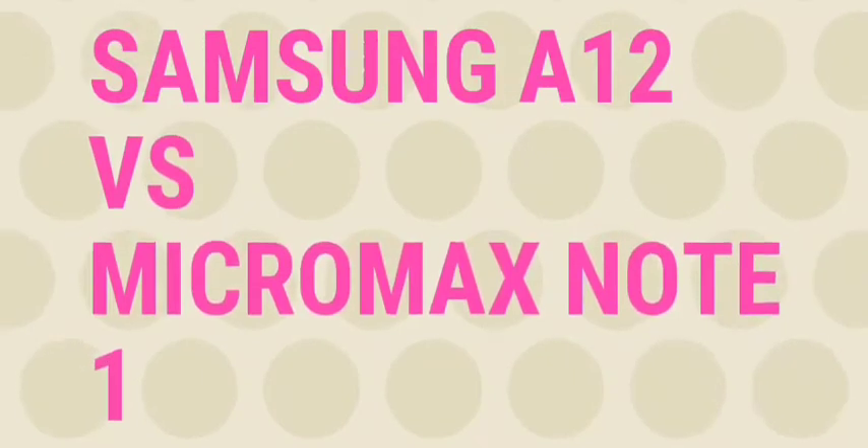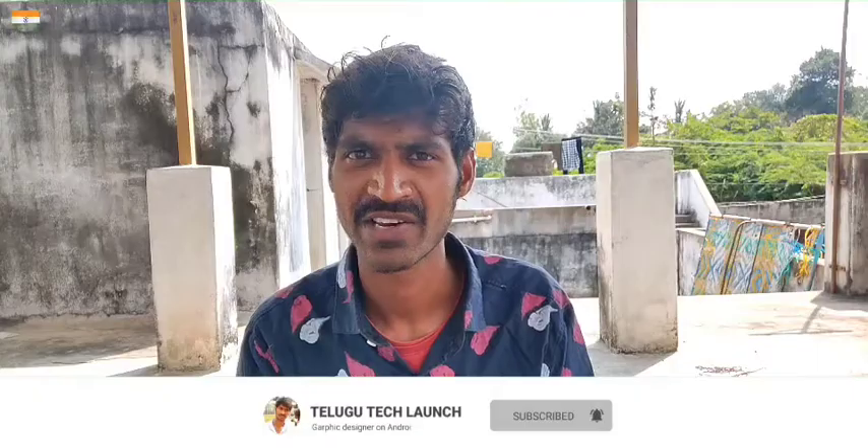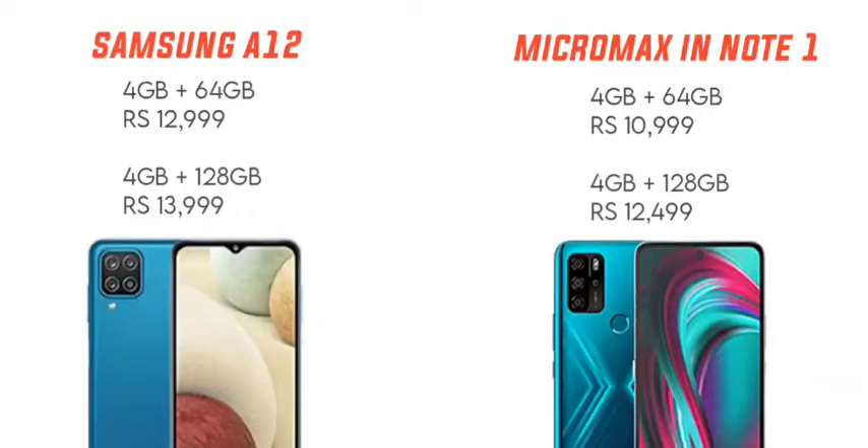Hello friends, welcome back to another brand new video. I am going to compare two mobile phones in the under ₹11,000 to ₹13,000 price range. I am going to choose the Samsung Galaxy A12 and the Micromax in Note 1. Micromax in Note 1 is ₹10,000 for 4GB RAM and 64GB storage, and Samsung Galaxy A12 is ₹12,000.